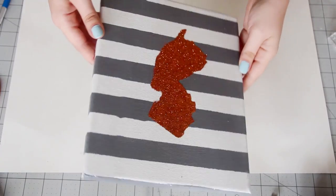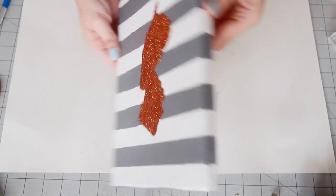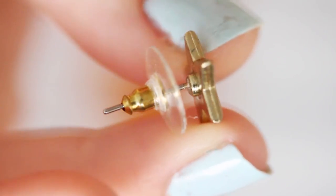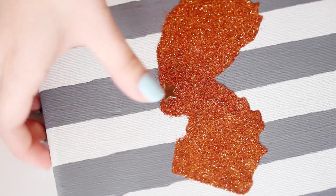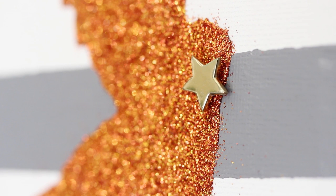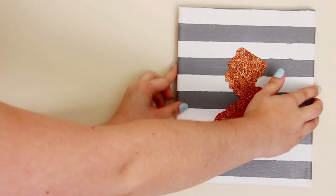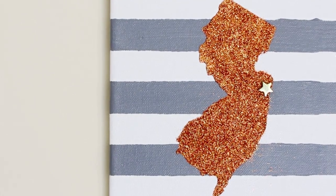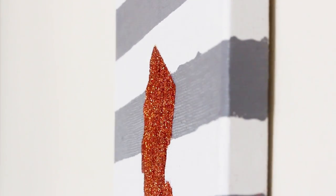The next day, you'll have this awesome glittery state on your canvas. For one more finishing touch, I have this old star earring that I'm just going to stick through the canvas on the part of New Jersey where I grew up. But if you don't have an earring like this, you can also glue on a rhinestone or use embroidery thread to sew on a star. Then you're done — just hang it on the wall and you can bring a little bit of your home state with you, whether you're going across the country or just to the next state over.